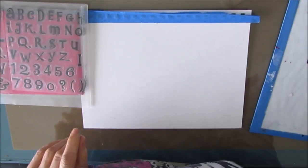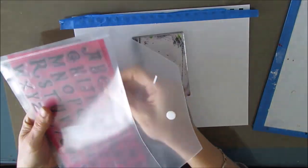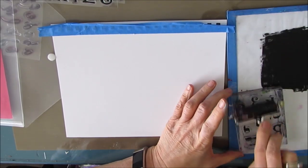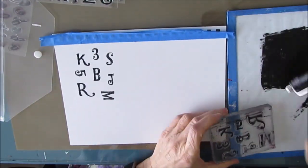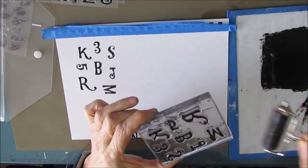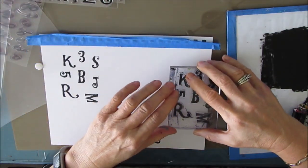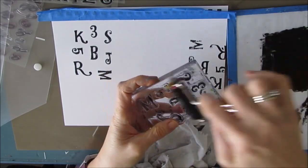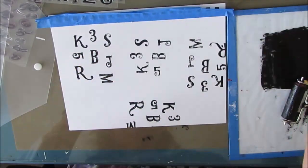I am going to start this page by stamping with some of my letter stamps. I'm spreading some black acrylic paint on my glass and I'm just going to randomly pick some letters and put them on my block. I figure I don't use these enough so let's see if we can find ways to use some of our stamps. I'm applying the black acrylic paint with the brayer and I love that.